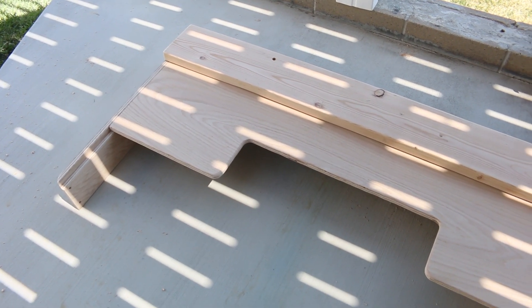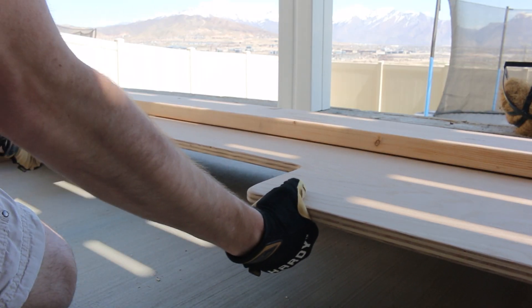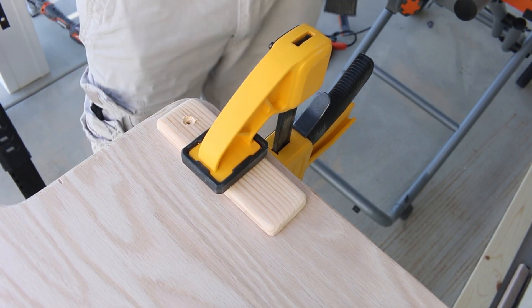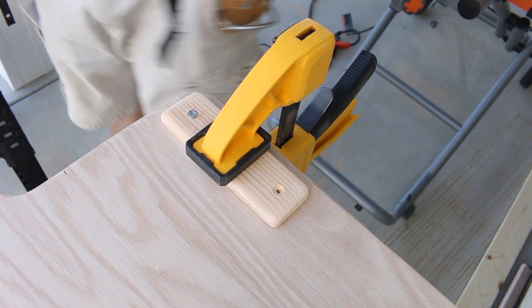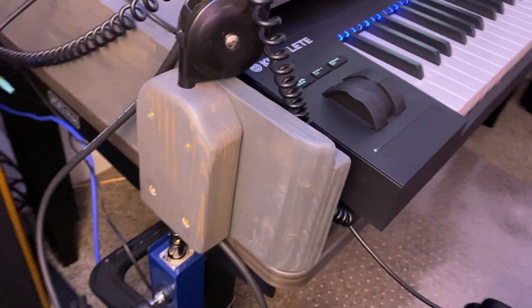I thought, since I've spent so much time on this, I might as well add some little features. The drawer does have a pullout, and I wanted to add a couple of handles, so I took a couple blocks of wood and countersunk some screws into them on the underside toward the middle. I also added a block as a microphone mount on the side.